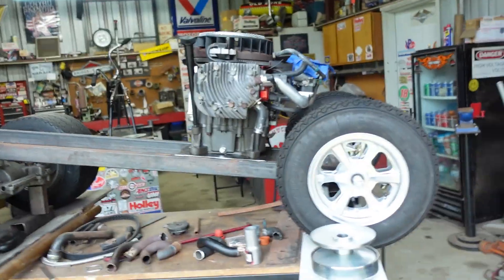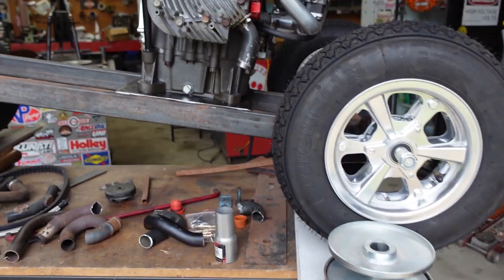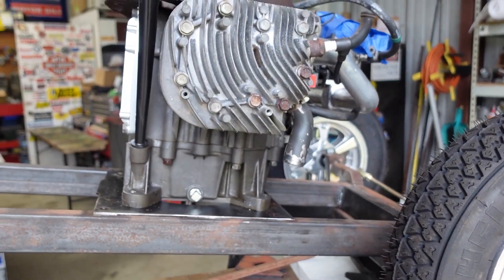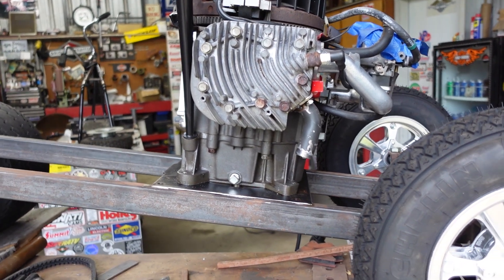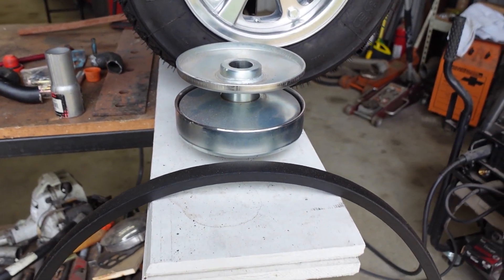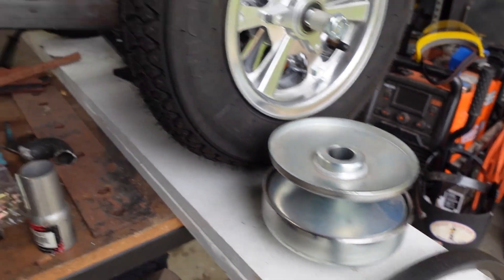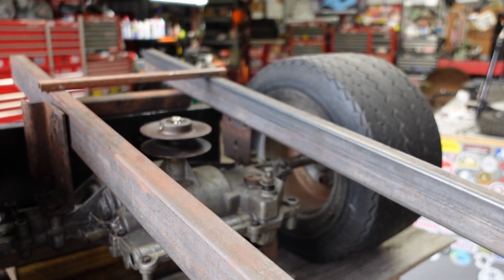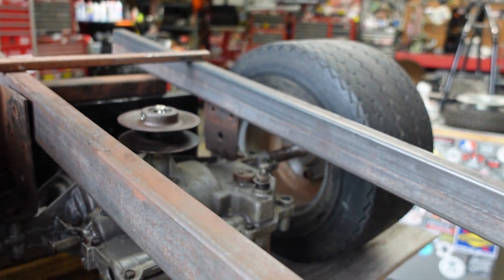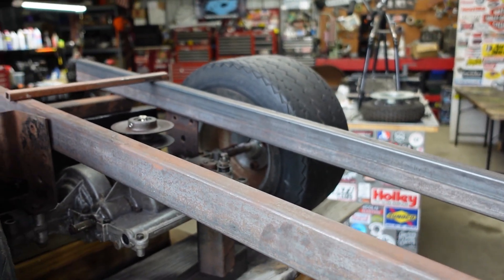Today I'm going to be trying to work on the rat rod tub wagon project. I got a little exhaust up because I can't figure everything else out until I kind of get the engine welded into place. What we're going with: got a belt here, then I got the 40 series driver that I'm going to put on the engine, and then I've got to figure out my distance from the center shaft back here to the engine crankshaft so I can get my dimensions.